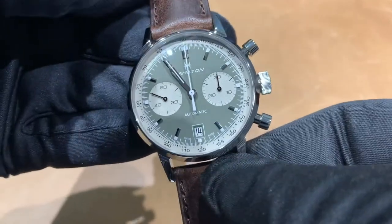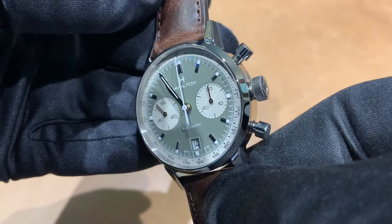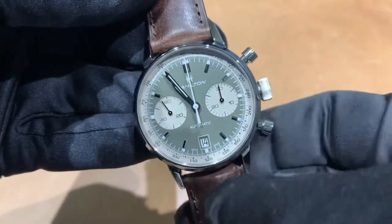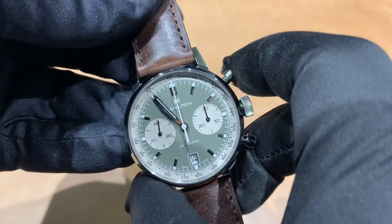That's what I've got for you today, guys. Hope you like it. If you have questions or there's anything I can do for you, email me at brad@brentlmiller.com — I'm more than happy to help out. And before I forget, let's take a listen to the chrono.